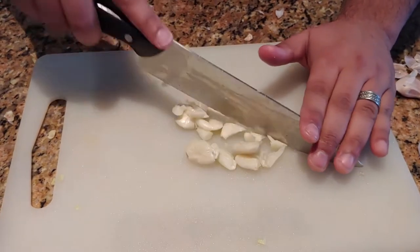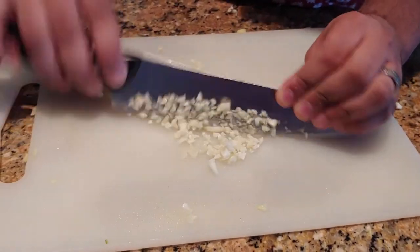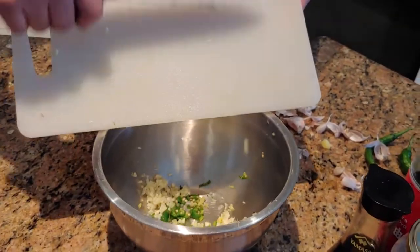Next, prepare to finely mince the most important part of a honey garlic dish — the garlic. Make a sexual joke for the ha-has, finely mince that shit, and there you go.